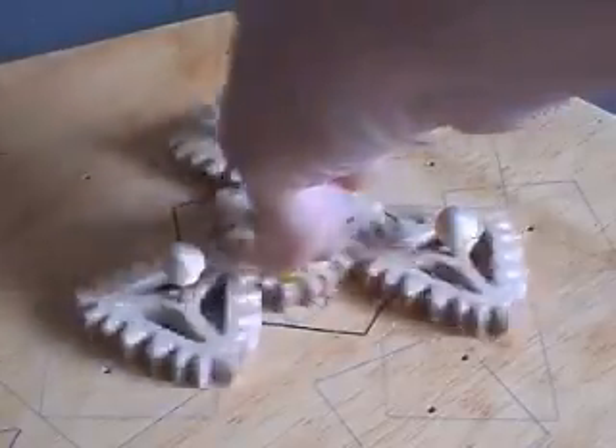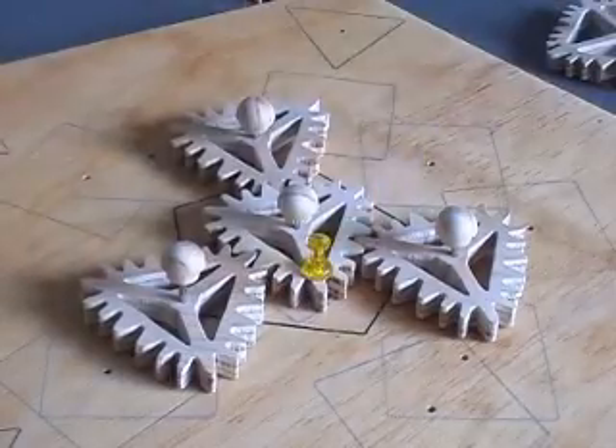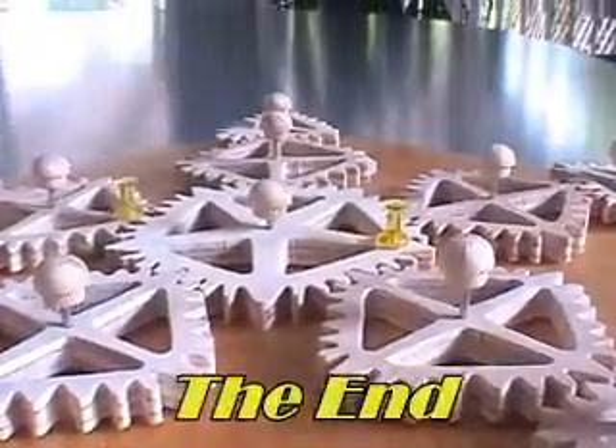It really doesn't look possible that these things would turn and turn each other. Go and buy a set of weird gears for yourself — Clayton's site is listed in the details on this video.